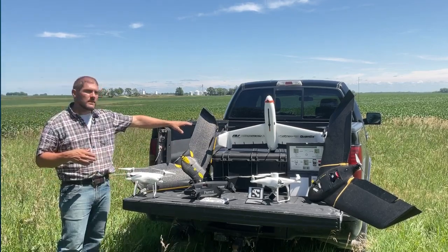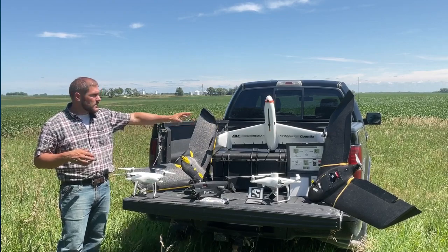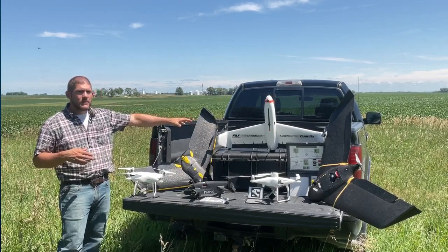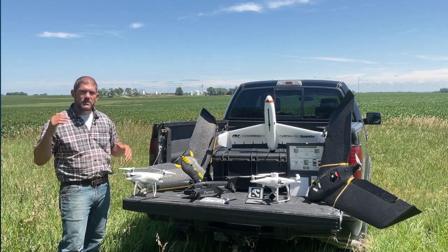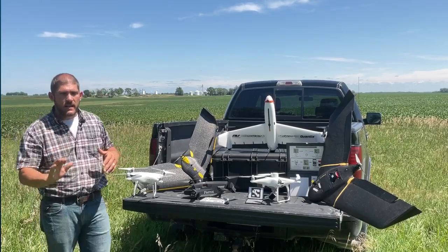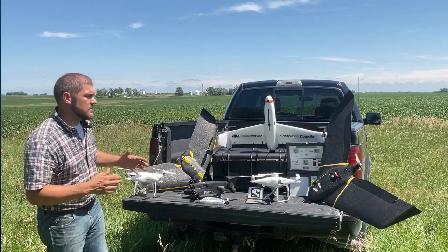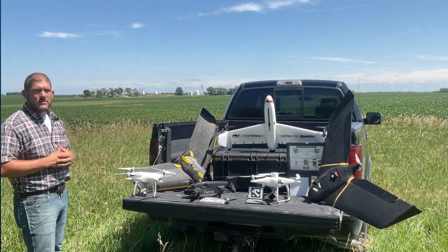The last aircraft I have here, a third type, is a hybrid VTOL. This one has a quad rotor as you can see, but it's also fixed-wing. What this aircraft can do is take off from a tight location, transition to fixed-wing flight, and then transform back and land. This works very well for just about any circumstance, and there's a multitude of different aircraft like those as well.